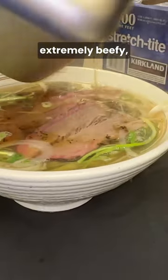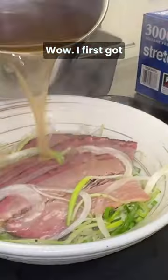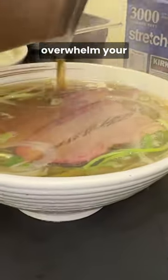So I'm expecting an extremely beefy, very fatty bowl of Pho. Oh, it smells so good. Wow. I first got hit by that uber beefy fragrance and the smoke. One sip of this will absolutely overwhelm your senses.